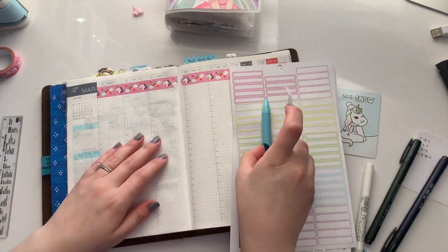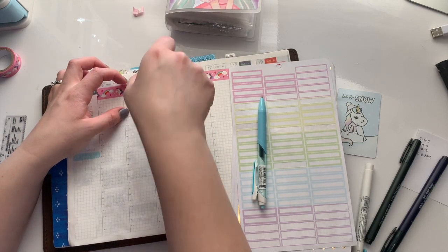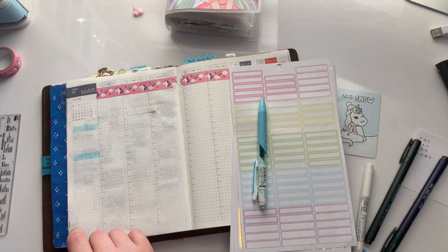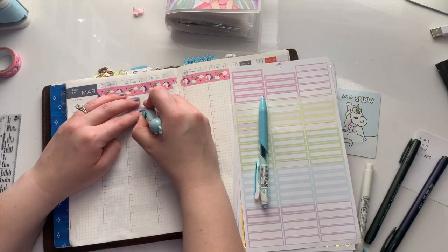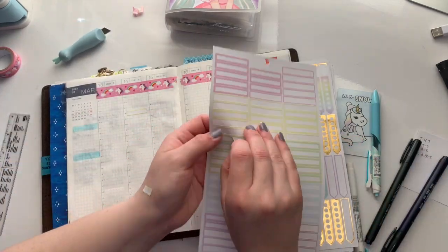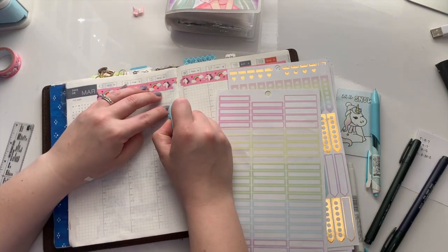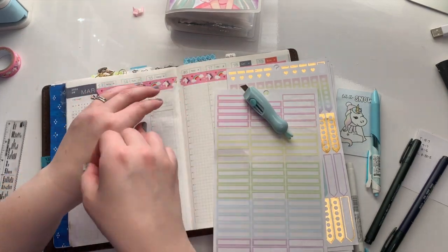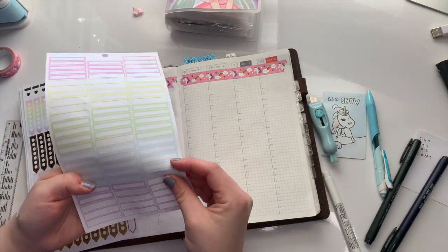I'm trying to use up all of these sticker sheets from a Shine Sticker Studio Michael sticker book — it's their sleepover sticker book, and I have two of them, so this is just the first one. These stickers will be around for probably a while on my channel, because anything with Shine Sticker Studio I adore, so I grab as much as I can when I can.